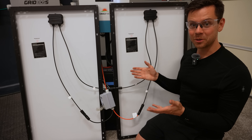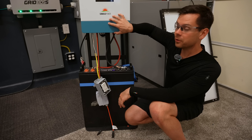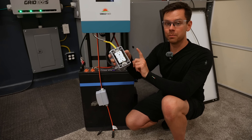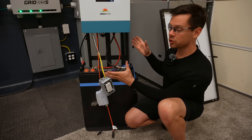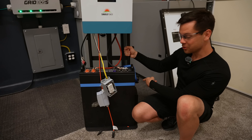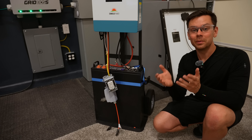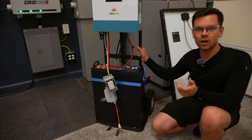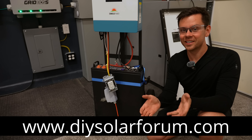That's it — you have a complete off-grid solar power system. If you don't like something, you can disconnect it and rebuild it. You can mount this on a wall, add more batteries, use a different battery, or add a load center with multiple outlets. This is the perfect beginner system and it's awesome because it's on wheels — you can move it around. If you have any questions, let me know in the comments and I'll respond. If something's not working, post it on our massive DIY solar forum linked below. Thank you so much for watching!